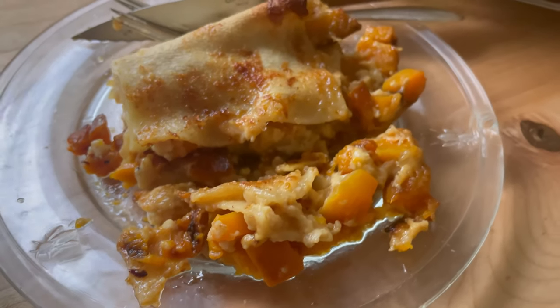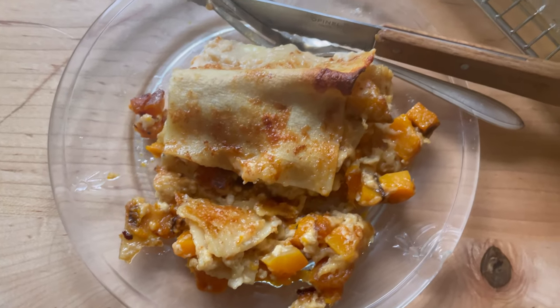Friends, this is so good. Fall comfort food at its best. I hope you love it.